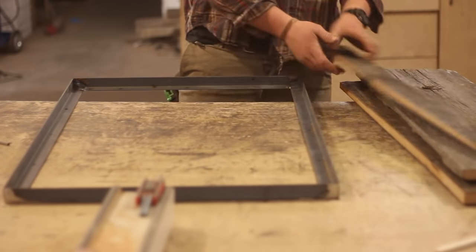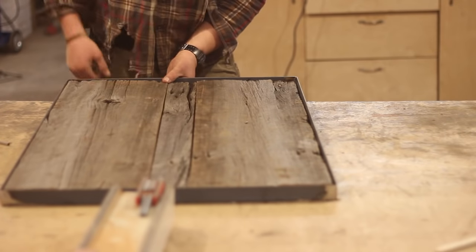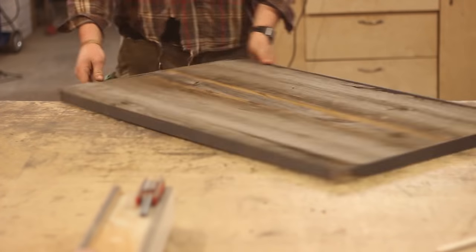Here I'm mocking up the frame - I'm going to take the backer board and lay it out the way I want it to see what it looks like. Pretty simple, this didn't take too long. As you can see that wood has some really cool patina to it. I'm going to go ahead and flip it over and throw some screws in the back so it holds in there.